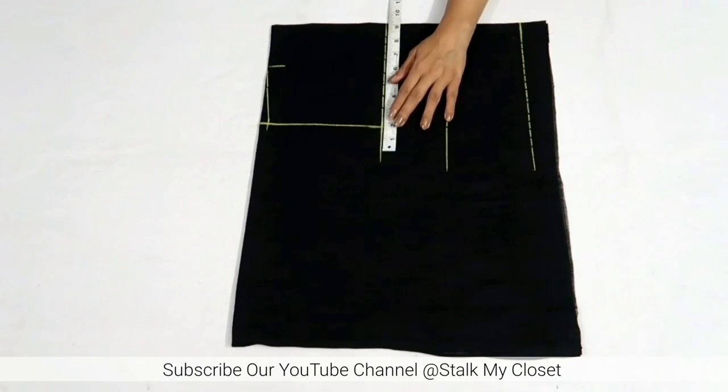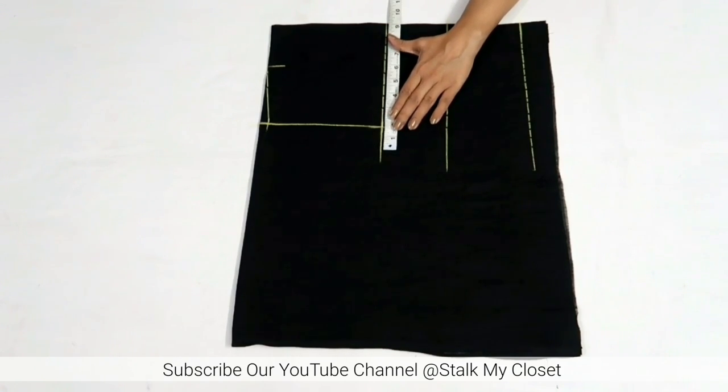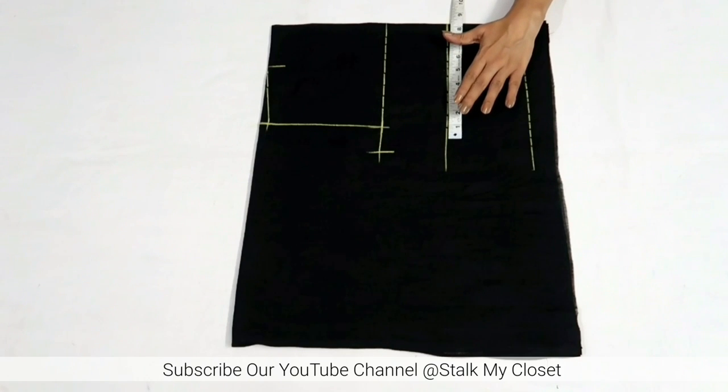Now I'll mark the round measurements. For chest I'm adding 2 inches of ease — my chest round is 34 inch, 34 plus 2 is 36, dividing by 4 gives 9.75 inch. For waist I'm adding 3 inches of ease — my waist round is 32 inch.